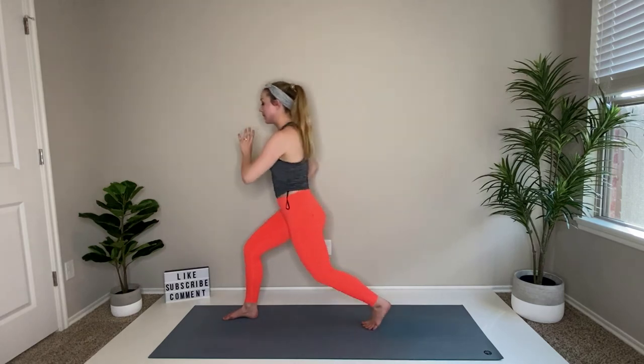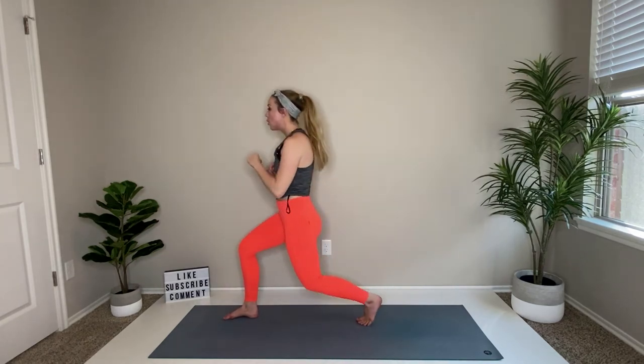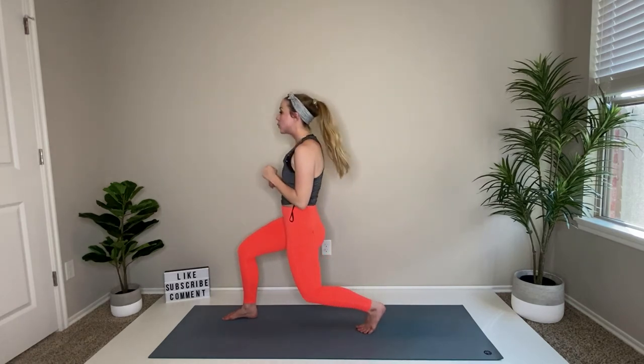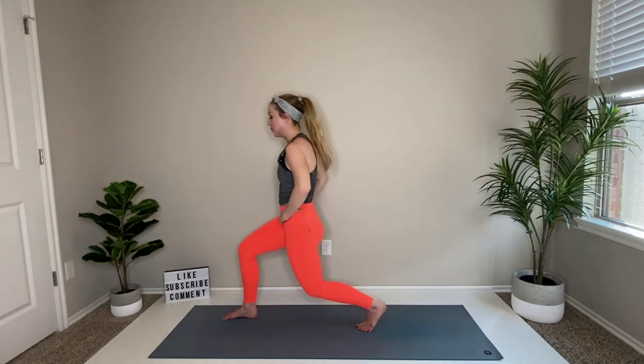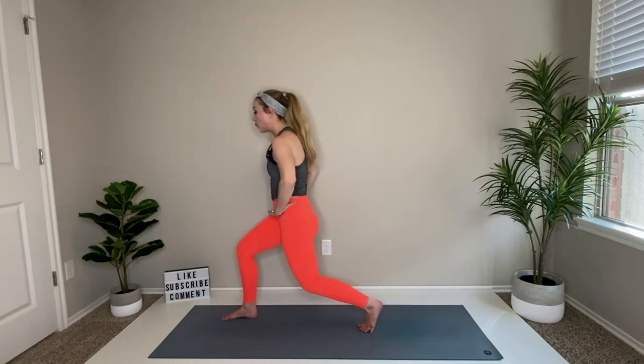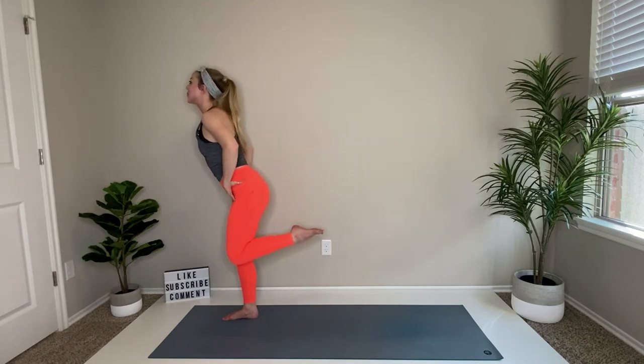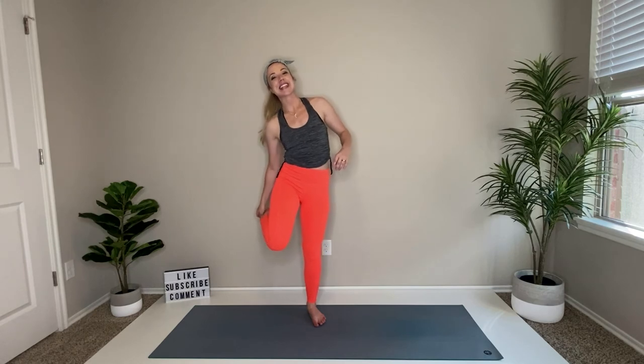Four more, three, two, last one — hold it up! Soften the standing leg and release. Quick little break — great job. Inhale, hands come up high.